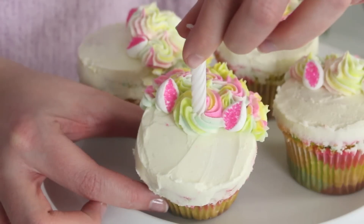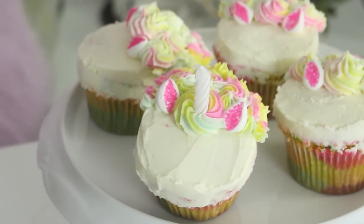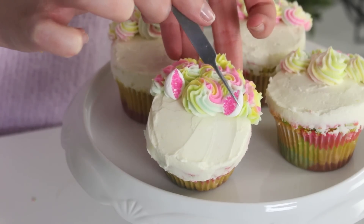I wanted to change it up a little bit because I don't use fondant, so I was like what can I use for the horn. And I thought it'd be really cool to use a candle — those little white twisty ones — and I thought it'd be perfect because it's a cupcake and you can light it if it's your birthday. The ears are made out of marshmallows that are sliced in half and then dipped in pink sugar so they look like little unicorn ears.